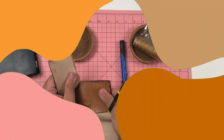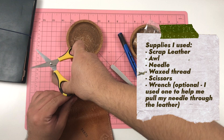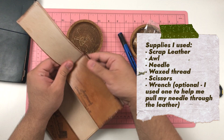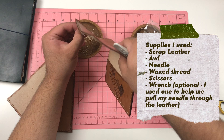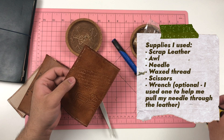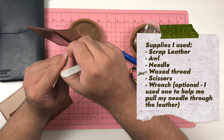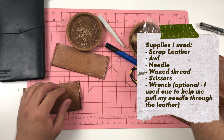To create an integrated pen loop, you'll need a few things. I used some scrap leather from a passport cover I DIY'd in a class in Korea. I also needed an awl, a needle, some wax thread, scissors, and a wrench — because I had a hard time pulling the needle through the leather since I was using bookbinding supplies rather than leatherworking supplies. If you don't have proper leatherworking tools, that's fine — I just made do with what I had.